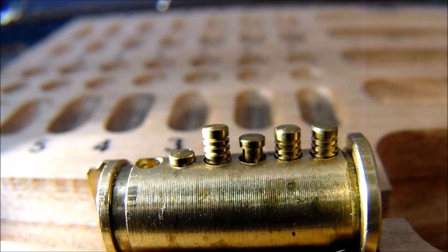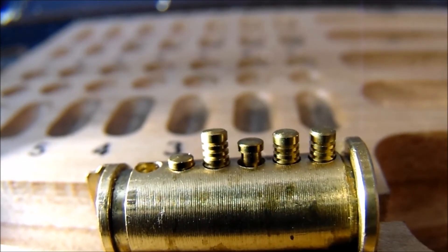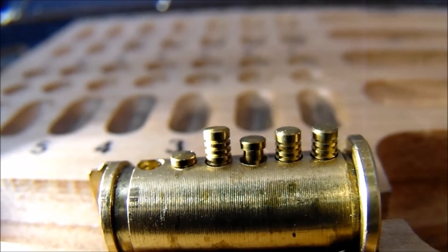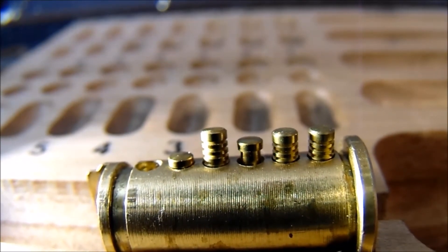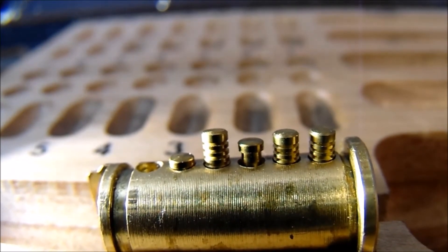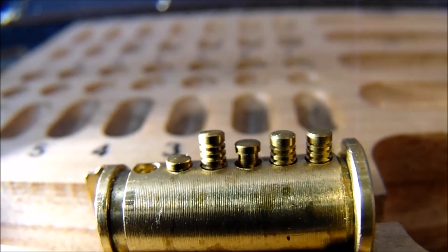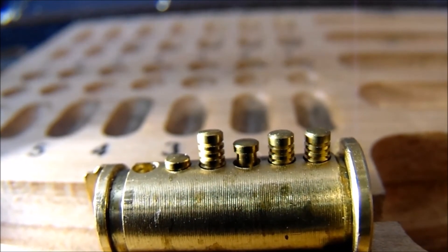One important thing when pinning serrated pins: put the more serrated end down into the plug and the less serrated end touching the springs. Sometimes serrated pins only come half-serrated — one half looks like a standard pin and the other half is serrated. To take full effect of the serrated pin, make sure the serrations go into the plug.